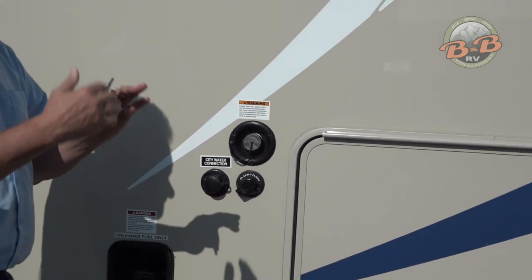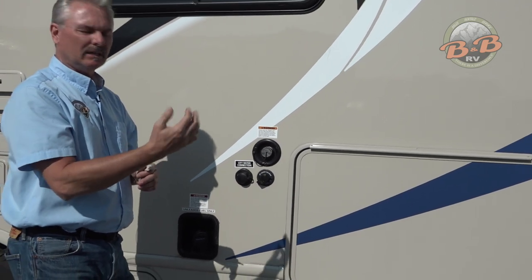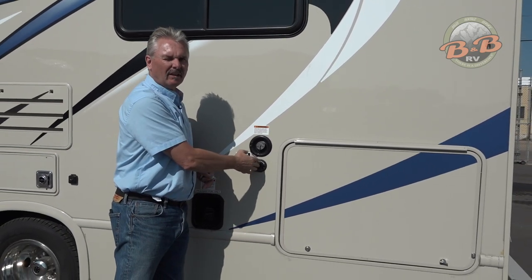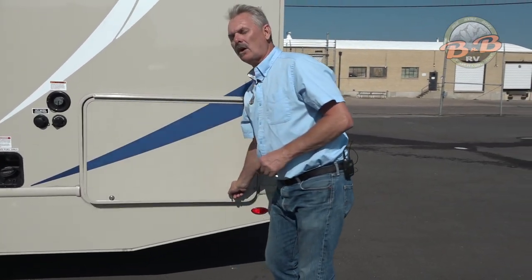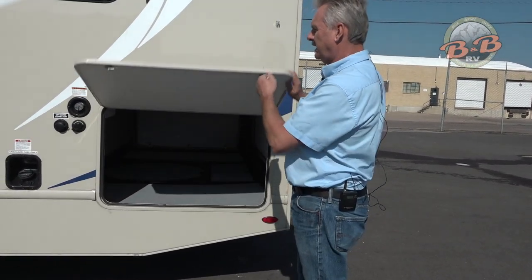Just realize that after you've dumped, if some of those gauges still show, it's because the tank isn't completely rinsed. That'll help if you want to use that. Just hook up the hose, turn it on, and it sprays out the inside of that tank.